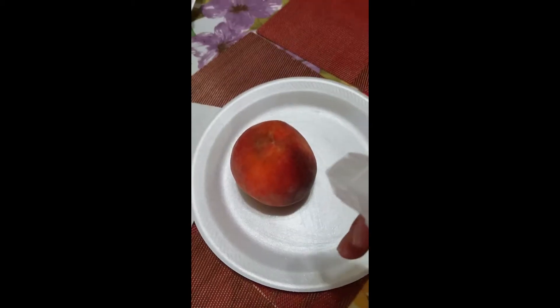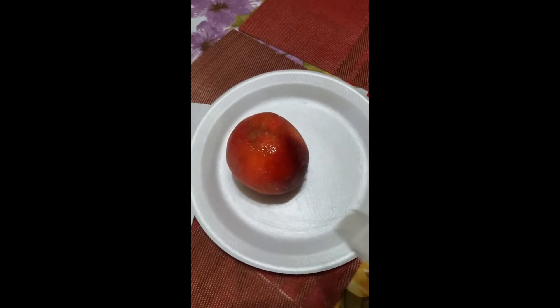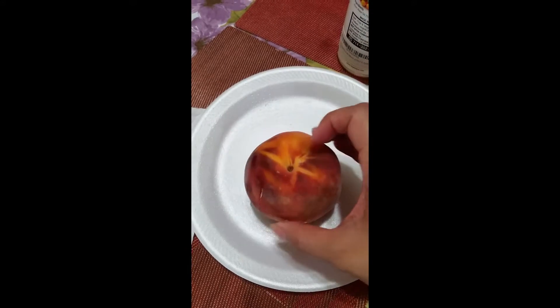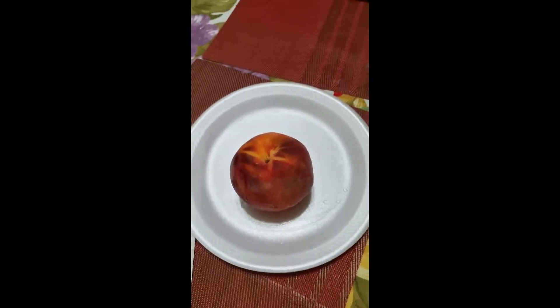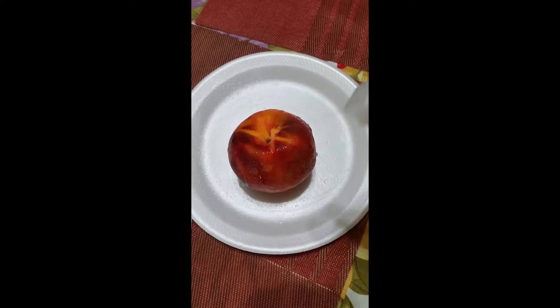What you do is you just spray your vegetable or your fruit. I used a peach for this, and basically you spray all sides and you let it sit for a minute. Since this was the first time I tried it, I may have oversaturated my peach.